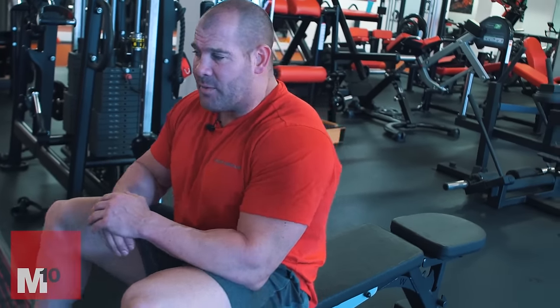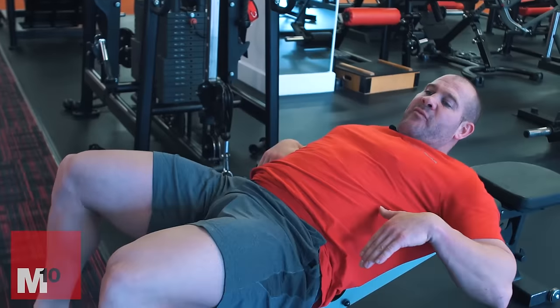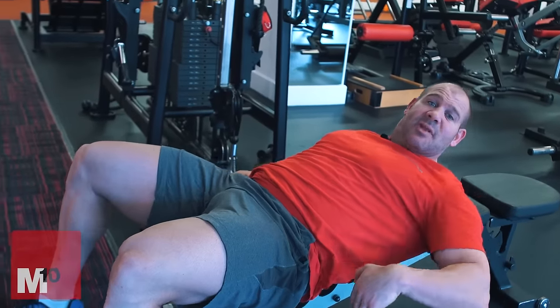If lower abdominals are something you don't feel enough and want to grow, you've got to regress slightly and start from a solid foundation. These might look very easy but they're very, very hard. We're going to call them 5-0-5-0, and as you get better they'll be 4-0-4-0, 3-0-3-0, even 2-0-2-0 — that's the tempo. So it's five down, hold, five back up. We're going to put a very slight decline — the steeper the decline, the harder it will be.